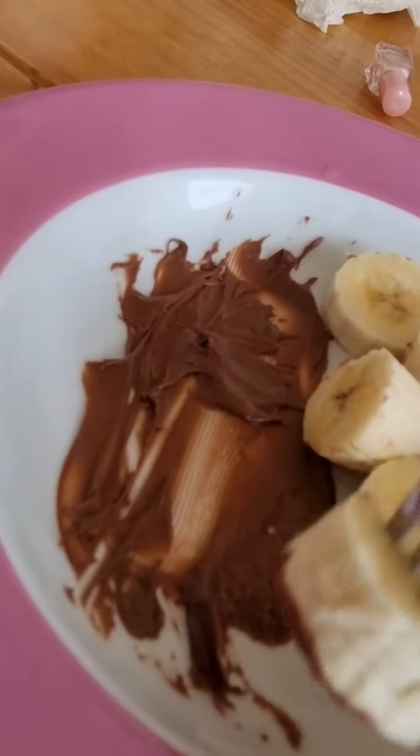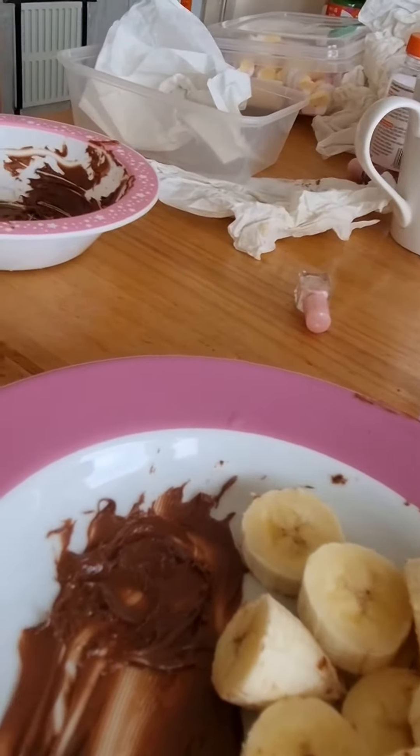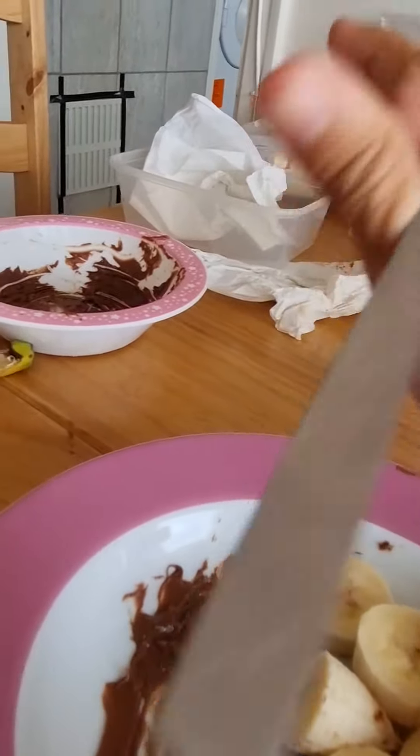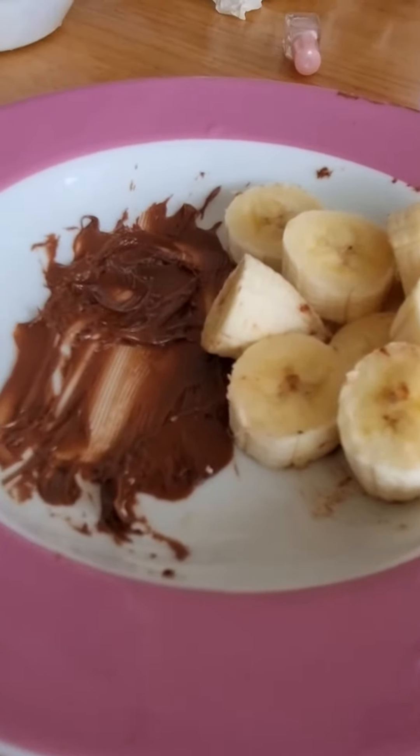We're going to get all the chocolate mousse to life here. Yum! Try it too.